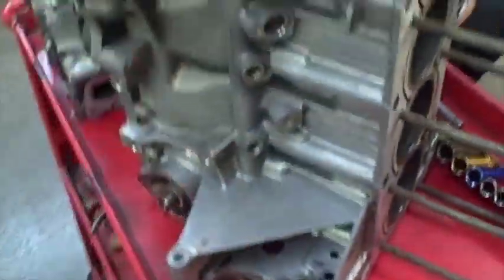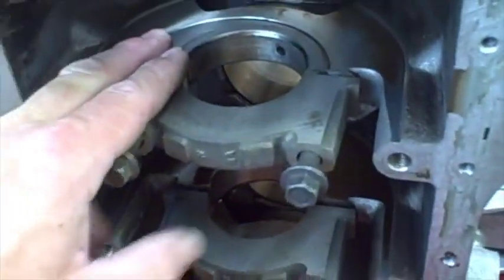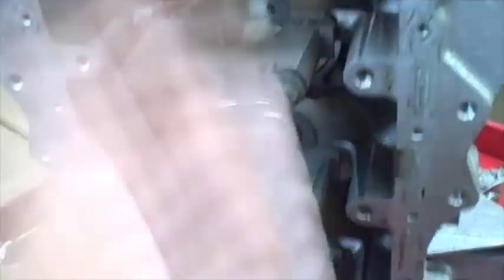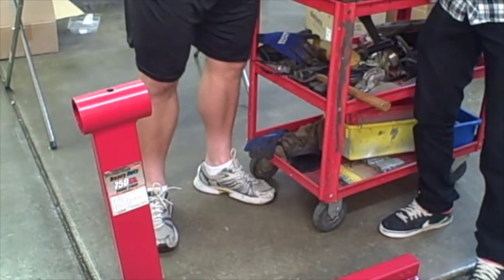We've got our head bolts there. Our block's been all cleaned, our head's been all cleaned - we're just going to put it back together. Here's all our hardware. We labeled everything as we took it apart, so it should be a pretty easy assembly. Let's put you on the tripod and get started. Here's our bottom end - this is the actual bearing that went bad. The caps are still fine but the bearings are all gone, so we're just going to go ahead and put it all back together for you guys. Now we're just going to put this on the engine stand.